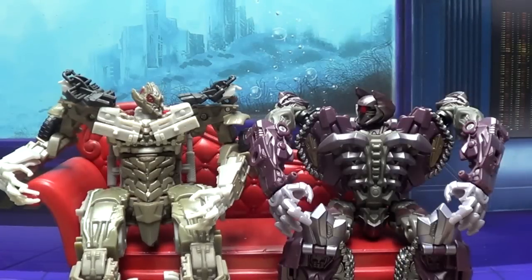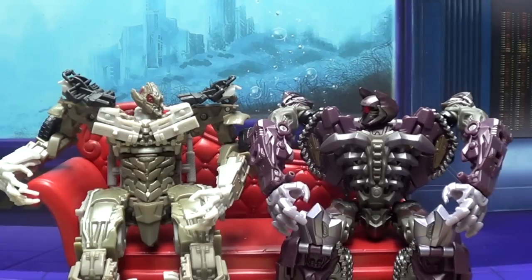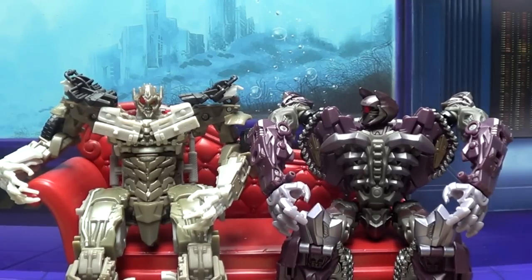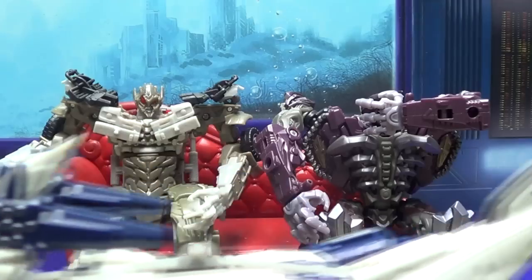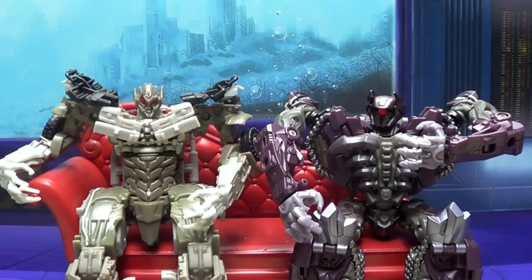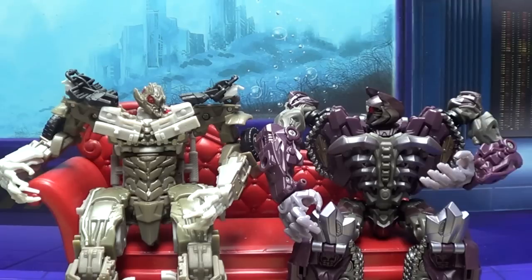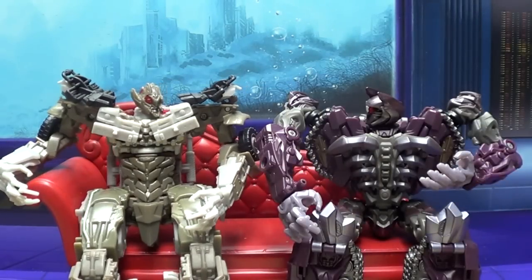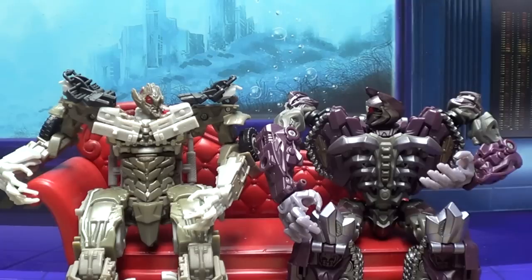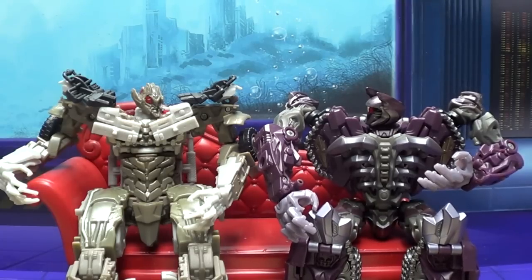Did you see the trailer for that new Jem movie? You mean that Jem movie where it looks like they took out everything that actually has to do with Jem? Yeah, I can't wait to see it — it looks awesome. I'm surprised you didn't notice yet — I had a moat built around our couch. After what we went through with those Sharktacons, I wanted to protect our couch. But they're sharks too — they can swim.